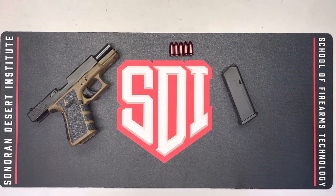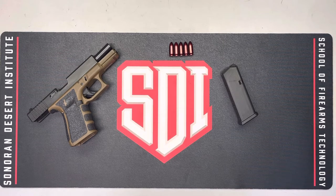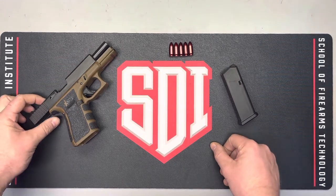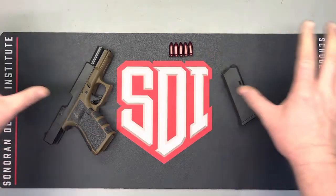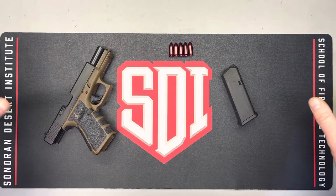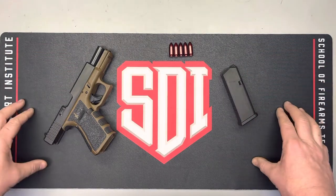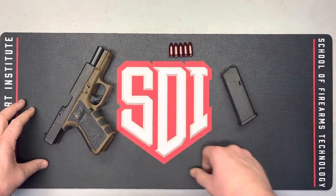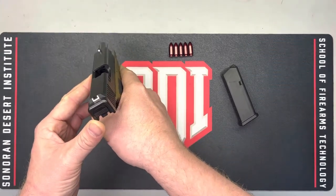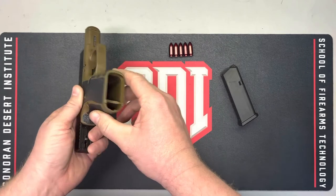The first step when doing a function check on a firearm is to ensure that our bench is safe. My bench also doubles as my reloading bench, so it's critical that I remove any live ammunition from the bench so that we can't possibly have a negligent discharge. We'll show that we are, in fact, clear and safe.